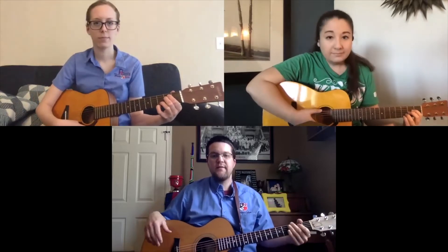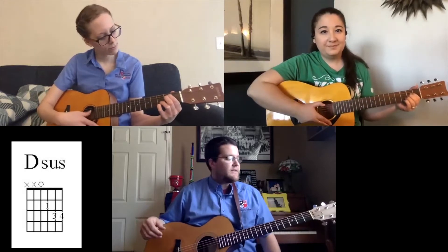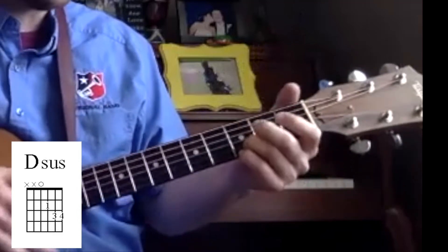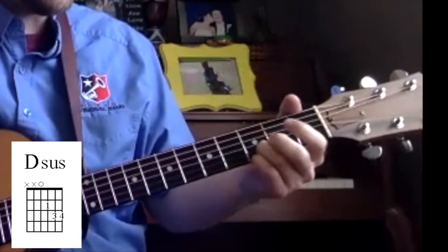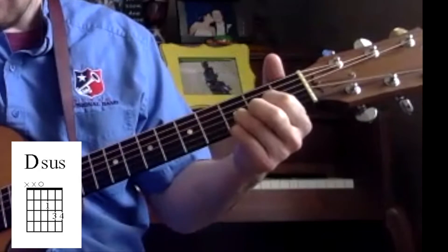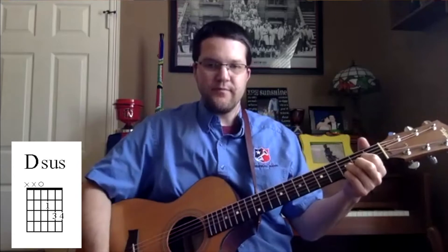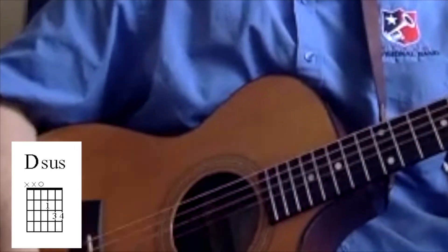We have one more chord to learn today to know the foundation of most praise songs — that's our V chord, our D chord. I'm going to teach you a cheater chord that can get us there quickly. Leave your pinky and ring finger on the third fret on the B and the E string, like all our chords so far. Then put your pointer finger on the second fret on the G string — that's our third string from the bottom. Your middle finger doesn't touch anything. This is going to be a D suspended, and we strum from the D string down: D, G, B, and E strings.